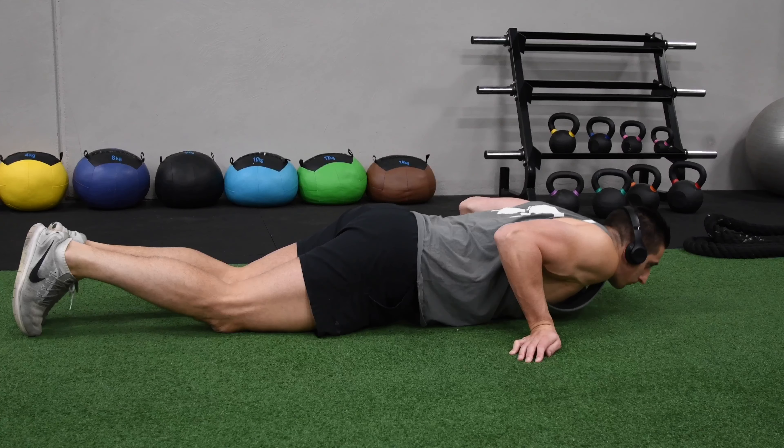This means you're going to be able to work your biceps at home with no equipment and no gym, and still grow the size of your biceps.